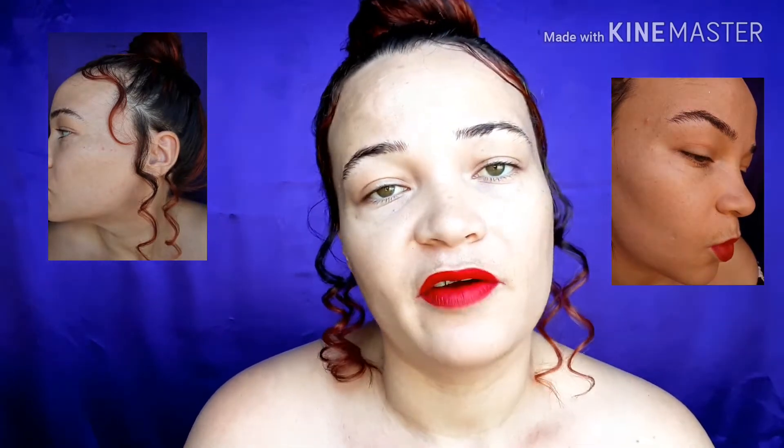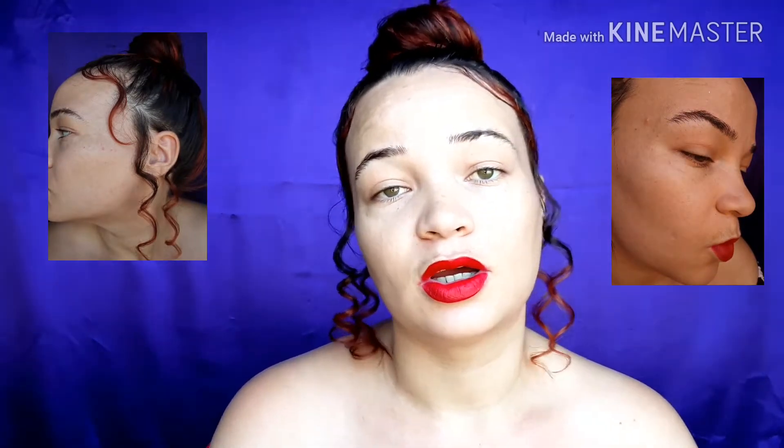I'm going to try to show you guys everything. I hope you've seen my skin — I'm going to insert pictures as well, so don't worry if you haven't seen it clearly in the video. I'm not going to put any filter, you're going to see my skin unfiltered.